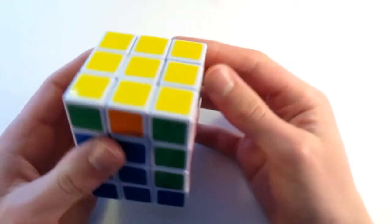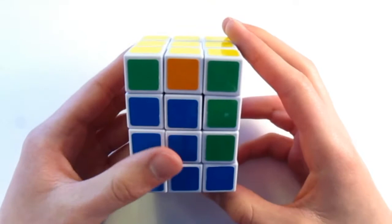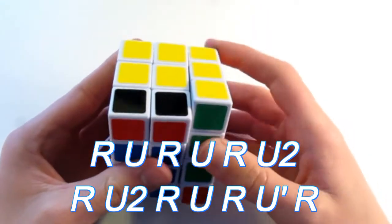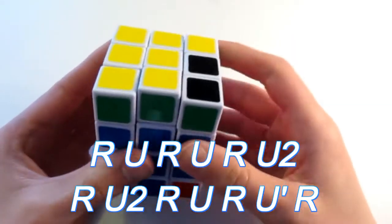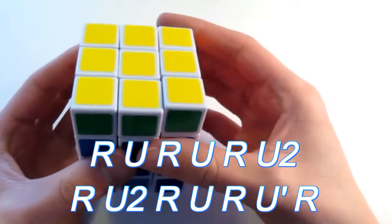Now I just have one left and this is the diagonal swap. So then I do the algorithm that swaps these two diagonals: R, U, R, U, R, U2, R, U2, R, U, R, U prime, R. And then you just reposition it.